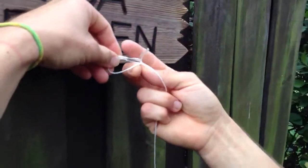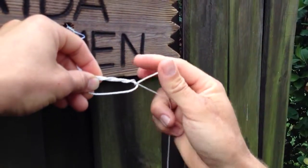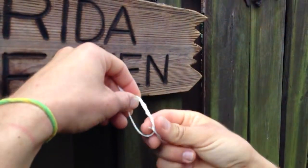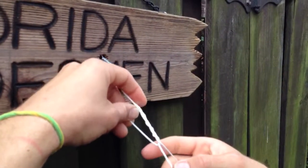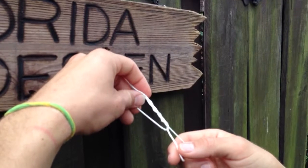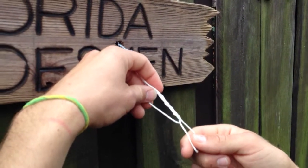Then you go through the loop once, through twice, through three times. I like to do three times, though some people prefer to do more — four, five, or six even. I'll do three.